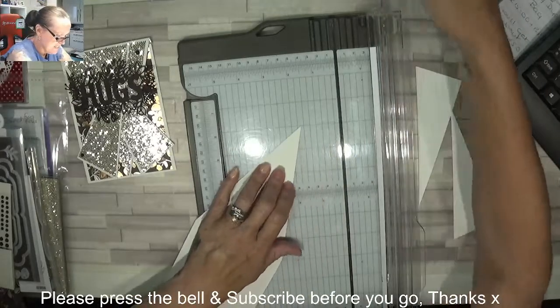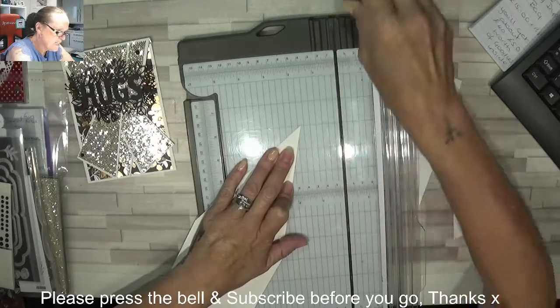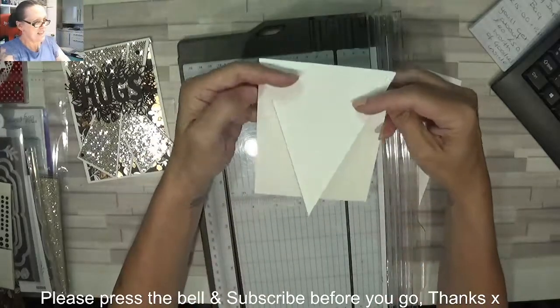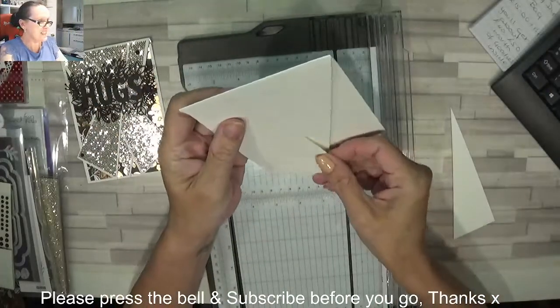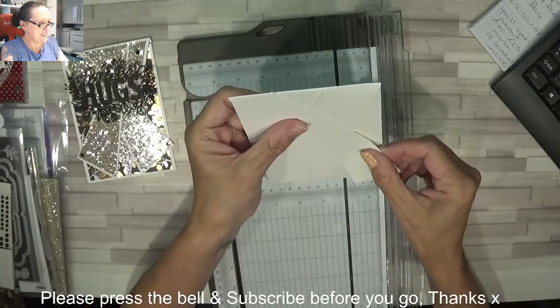Get a little rubber then, just rub that little marker off. Perfect. So there is the front of our card and these are going to get stuck on like so.